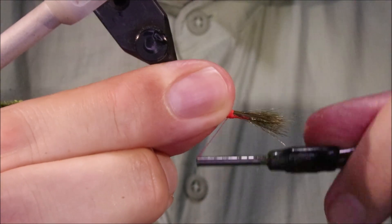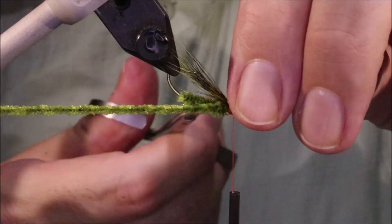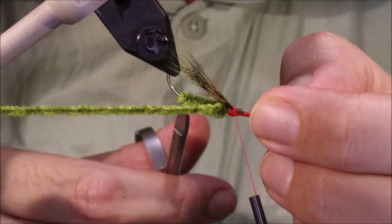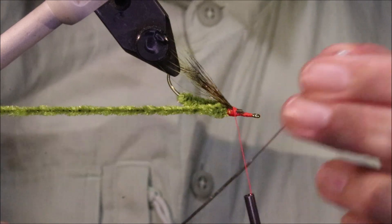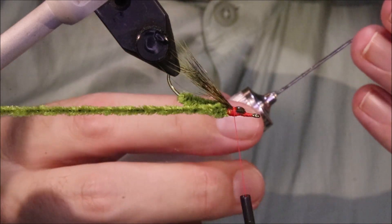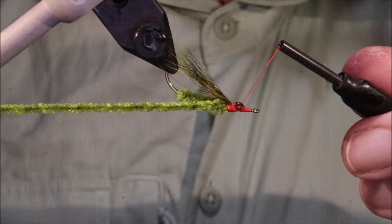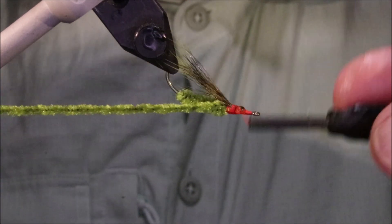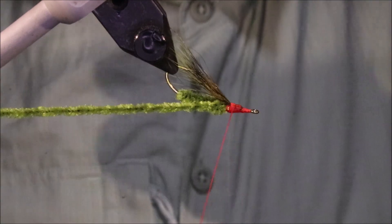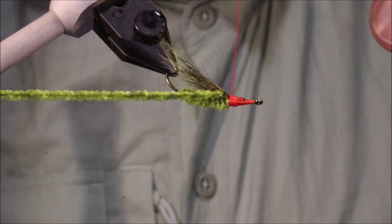Pinch that in and see how it looks — just lift it up. That's fine. I'm going to cut this at an angle, making sure I don't miss any hairs. Get some cement on this — the squirrel is very slippery. Come in from the front and cut the thread into the butt ends, then tie that back. Make sure it's hard up against the chenille body.